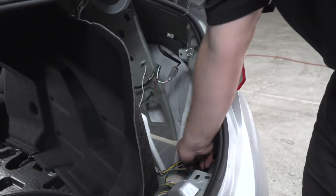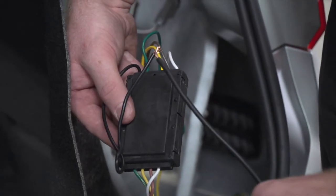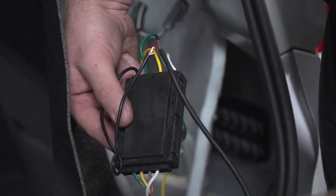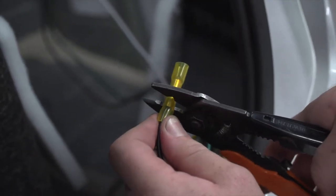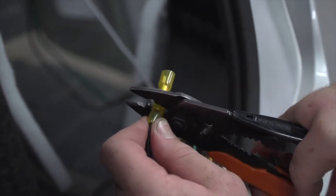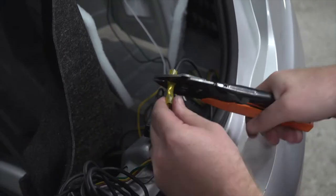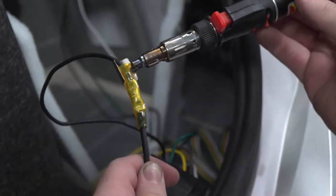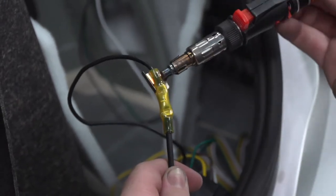Going back to the passenger side, we're going to go ahead and grab our converter box and we're going to hook up our power wire. We're going to use the extension that is included with the kit, and to hook that up we will be using a heat shrink butt connector. Now it's crimped — we'll use our butane torch and go ahead and heat shrink it.